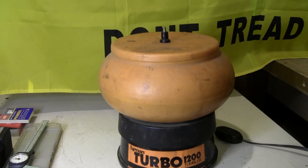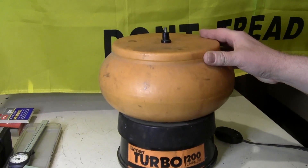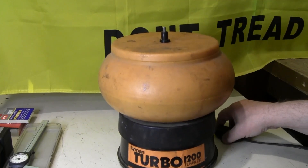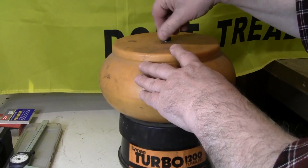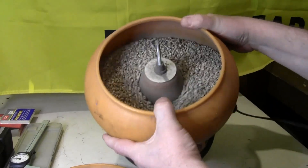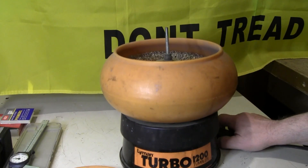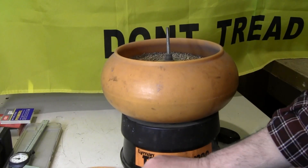We're using range pickup brass for reloading. You want to tumble it and clean it up to get all the grime off. I'm using a Turbo 1200 vibrating tumbler — you fill it up with corn cob media, put your brass in there, and it cleans it up. Let it sit for about an hour and it gets it pretty clean.